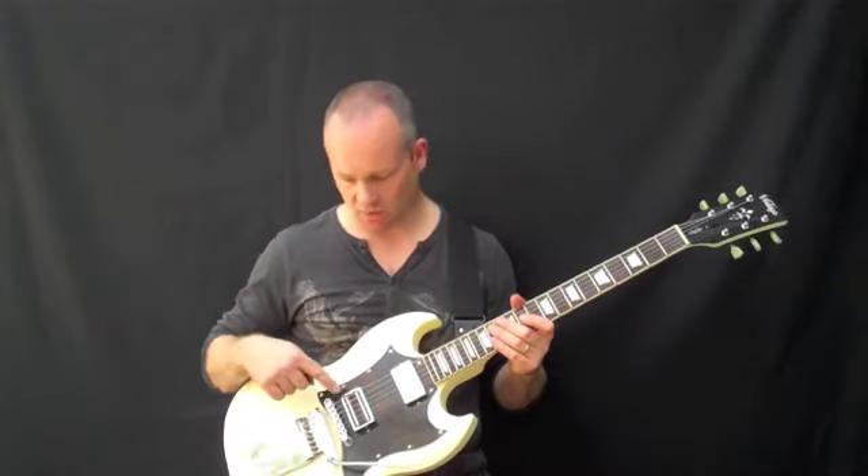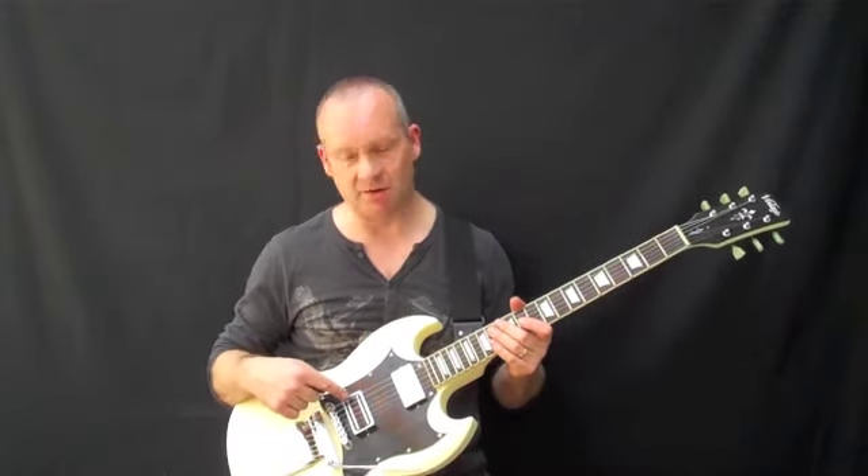The bridge pickup is a Wilkinson WB-HB with bladed magnets — it's a very powerful pickup. We'll demonstrate the sounds in a moment. This pickup has loads of mid-range, it's very powerful, and it's ideal for bashing out those classic new wave of British heavy metal riffs and solos.